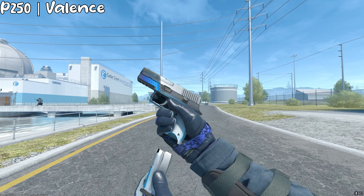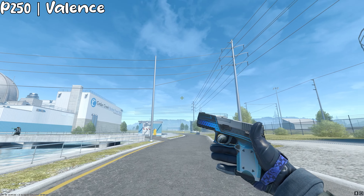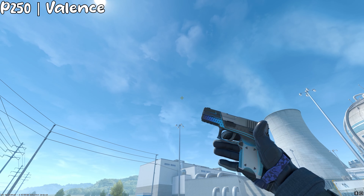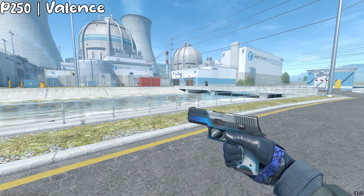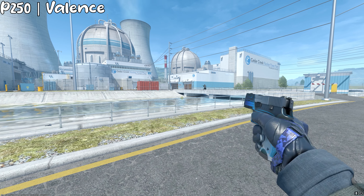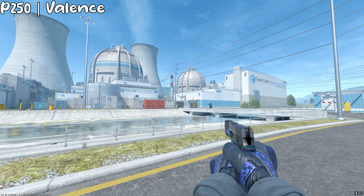Next up, we got the P250 Valens, and I think this one is another cheap and nice looking skin. It's kind of whitish and bluish, and like the Glock and USP, it also matches with the gloves pretty well in my opinion. I don't know why you would ever use this gun, but if you like to use it, you do you — I just personally don't like it, but yeah, it's a Valens.